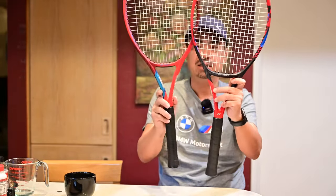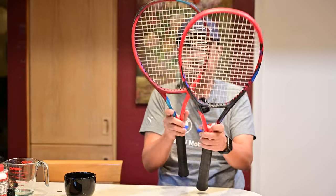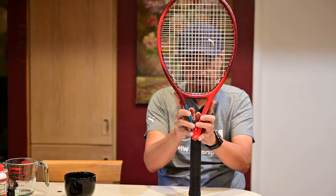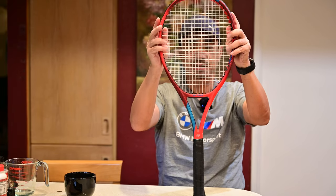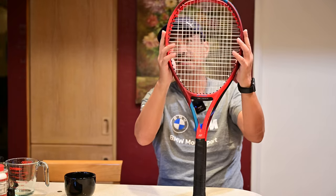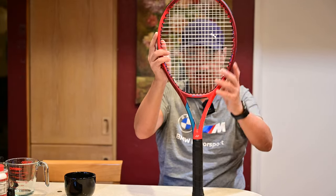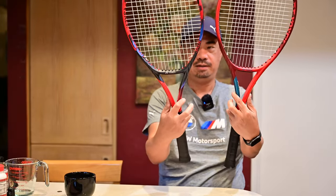That's the first thing I notice, and looking at both rackets right in front of me, this area at the base of the throat is also thicker compared to the previous generation — it's especially apparent on the 98. Lining them up front to back, this part is thicker on the new 98 up top. And then side to side, right here is where the new 98 gets thinner. Overall in terms of shape, it also feels like it's thinner right in the throat area.